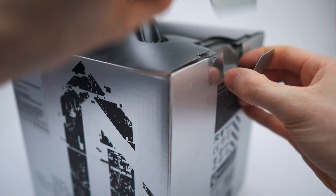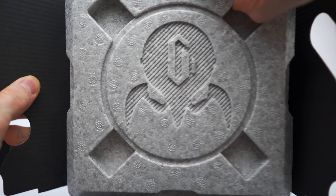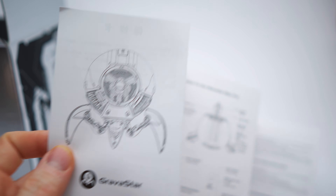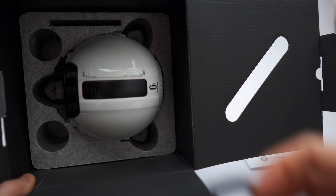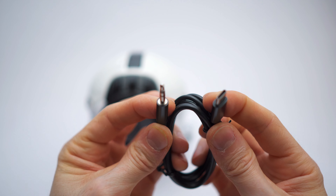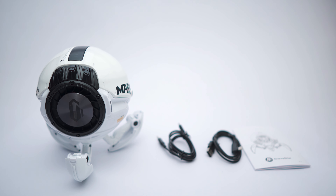This comes off quite nicely actually. Inside we have — well, that's the speaker. Let's remove this cover and there it is — this is the white one. Now for the paperwork: one side in Chinese and the other in English, five pages. Then we have cables — a USB-A to USB-C cable and a USB-C to aux cable. To recap: speaker, two cables, and paperwork. Done with the unboxing — let's get to first impressions.